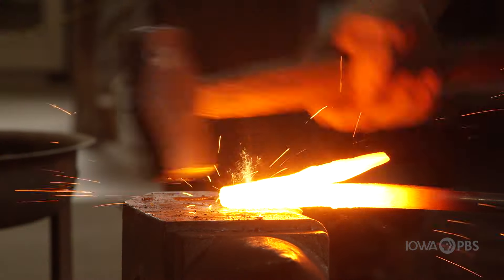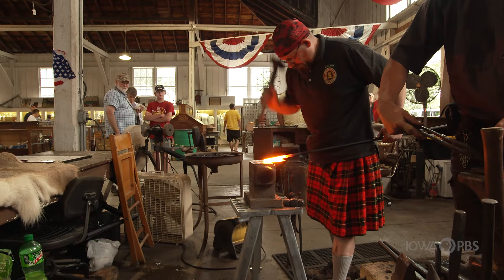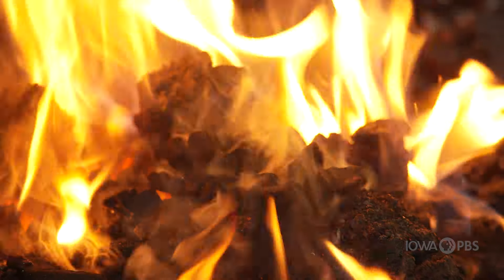I'm originally from the Upper Peninsula, Michigan. When I was about 14 I went to the Upper Peninsula State Fair and I saw a blacksmith and a master bladesmith right next to each other, and I was so enthralled that I had to learn how to do it.